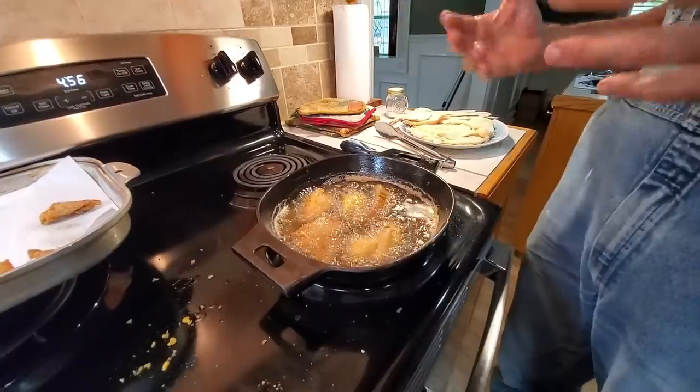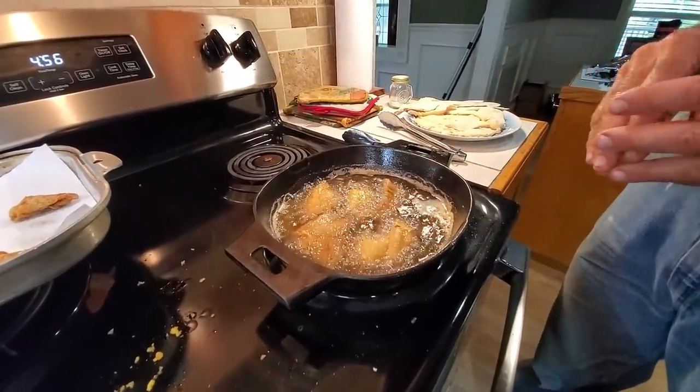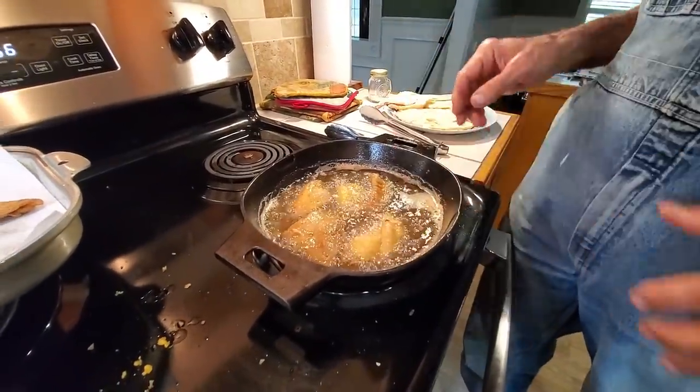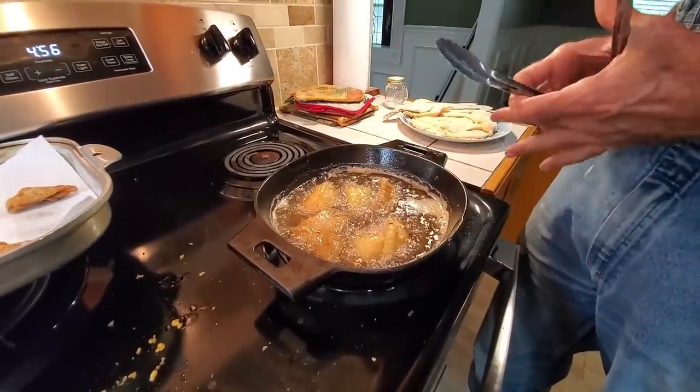You can see it ain't splattering everywhere — you don't want it to just be splattering. It's kind of like cooking syrup. You can watch the bubbles on the fish and you know when you're about done.